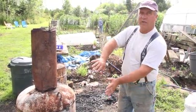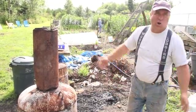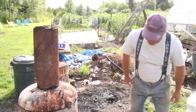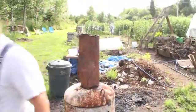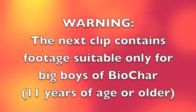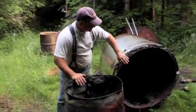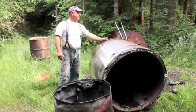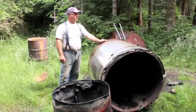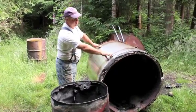I need enough heat to penetrate into the center of that wood mass to completely carbonize it — especially if I put in chicken bones or things like that, or extra roadkill. Warning: the next clip contains footage suitable only for big boys of biochar. Here's the 55-gallon barrel system — this is a propane tank cut up by my local steel/sheet metal shop. I put a flat bottom on it, four holes on the bottom, and six holes on the top. This will fill with wood.